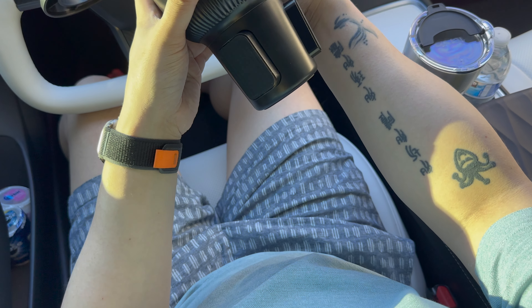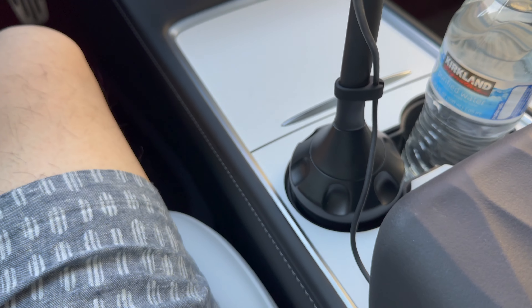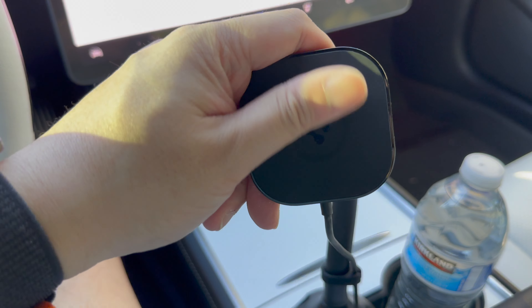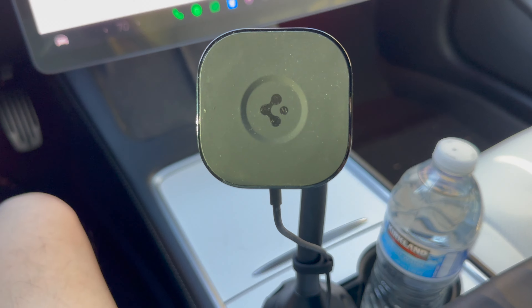It's no secret that Tesla makes some pretty weird-fitting cup holders by default — a lot of regular cans and water bottles don't fit and will fly around while driving. I previously talked about a silicone insert you can put into your cup holder that makes it fit standard cans of soda or standard-size water bottles, so none of your drinks fly out. It also doubles as protection to keep your cup holders clean, since spills go into the silicone insert and you can just clean it out with soap and water. I'll throw a link to my accessories video in the description below.